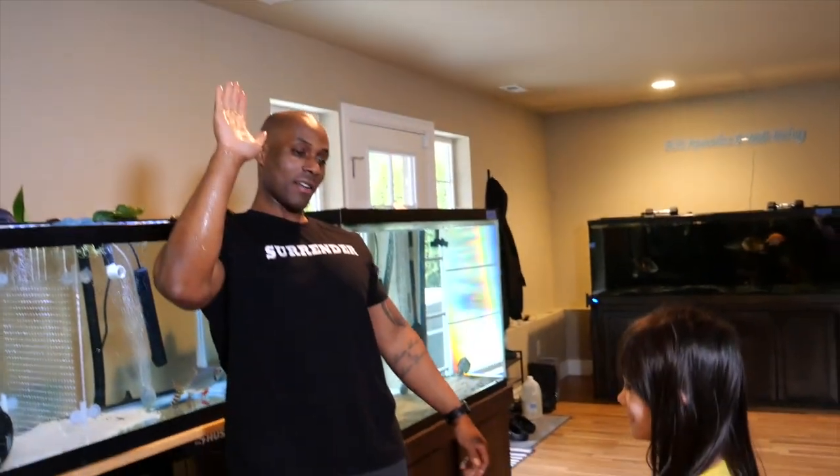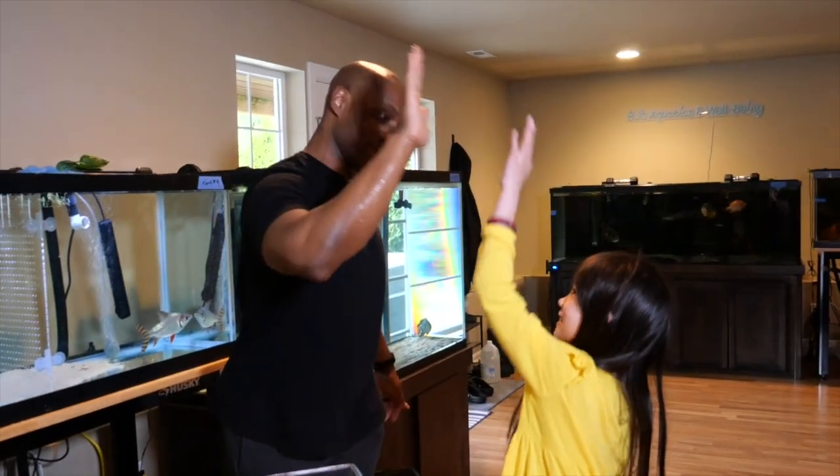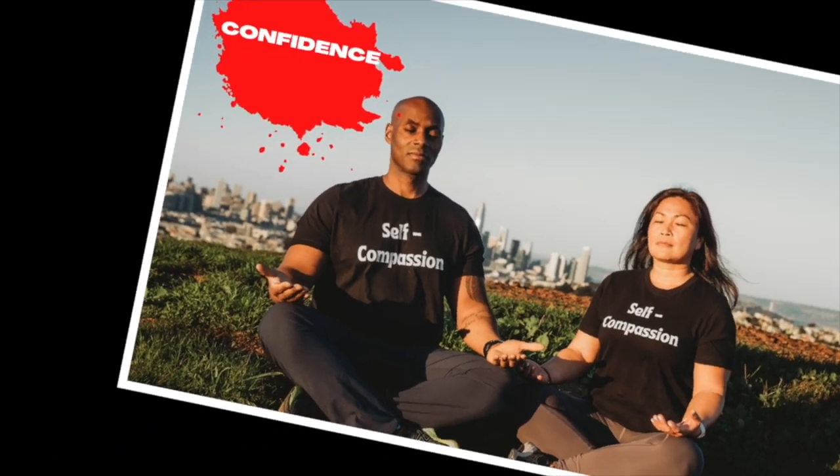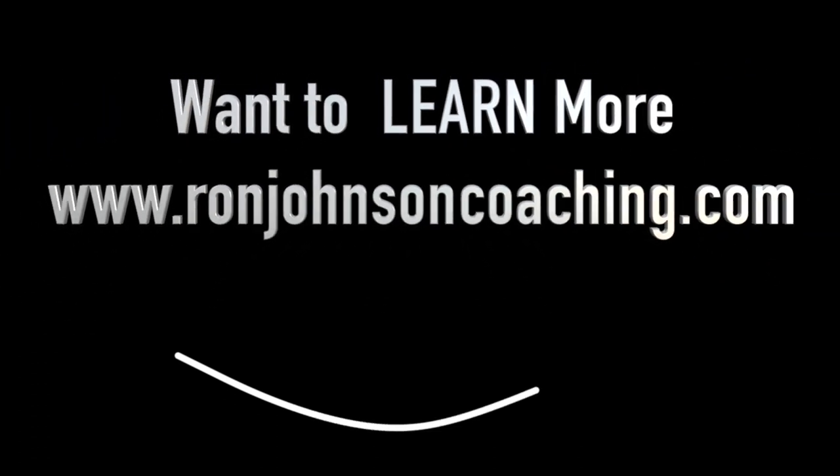Can I get a wet high five? Going up — can I get a wet high five? Wet! Come on, harder! Come on, harder! Wet! There we go.